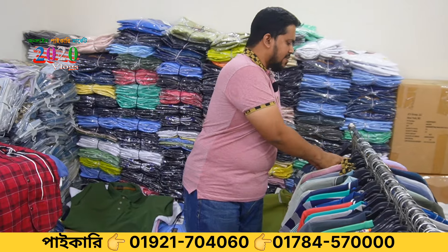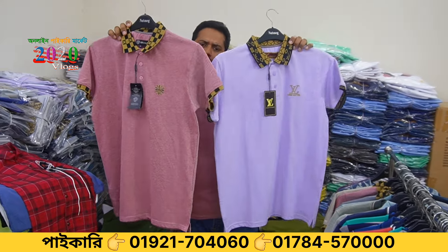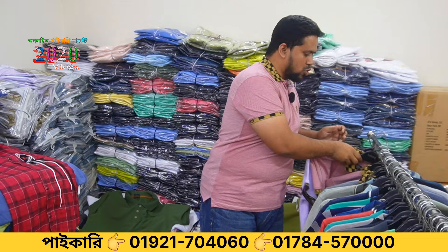It is made of fabric. We have made it for customers.